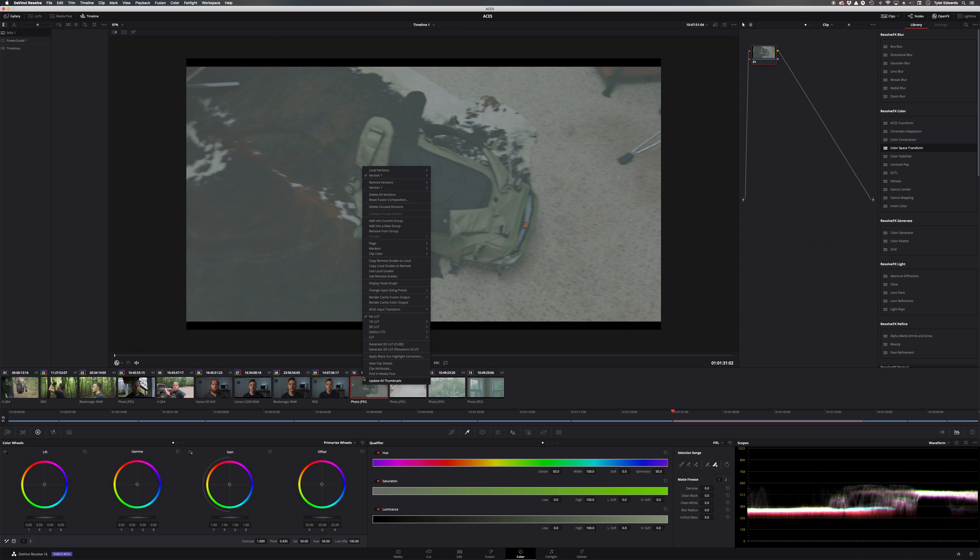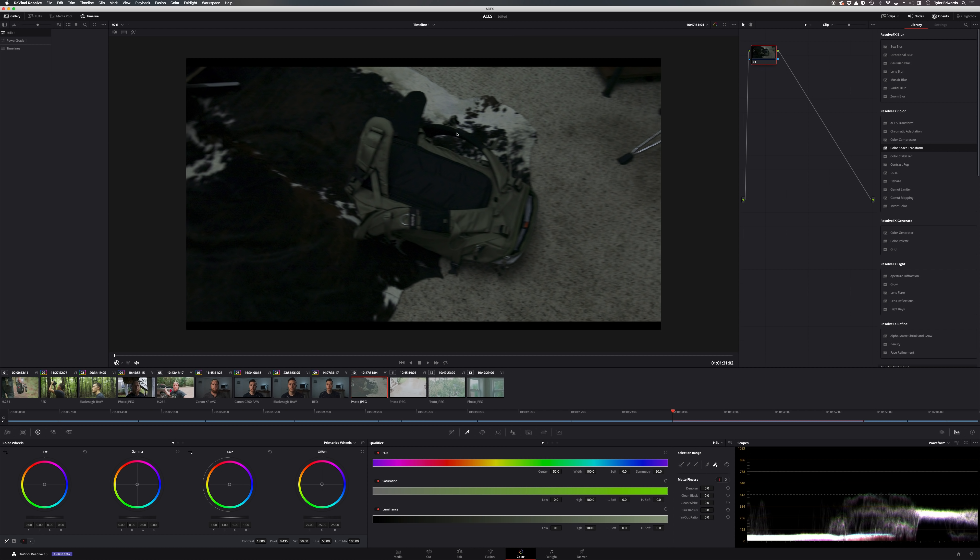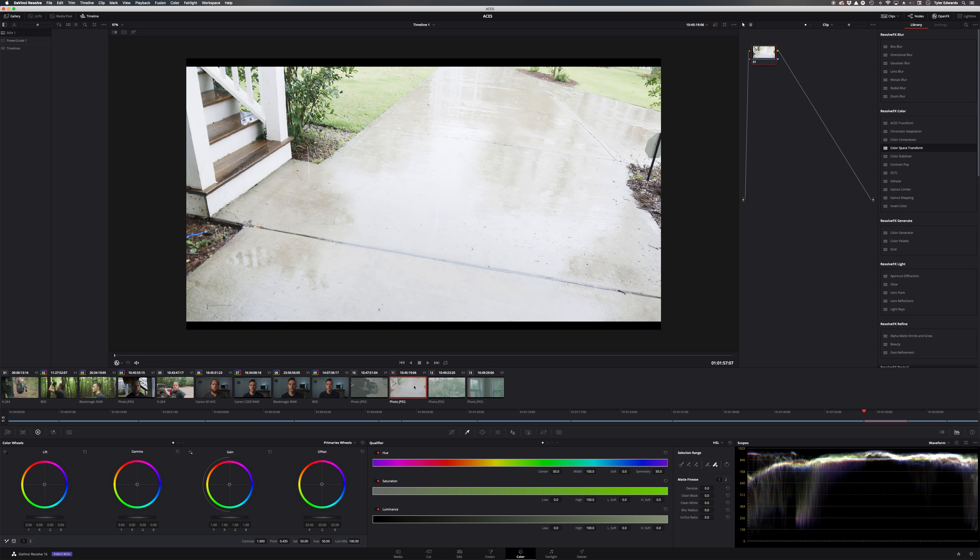I tested it out on a few other clips and it does look pretty good. I'm pretty happy with how that turns out, so this is probably what I'll use in the future if I were to use Canon Log on the 5D Mark IV. And it doesn't look all that awful.